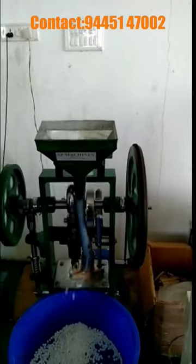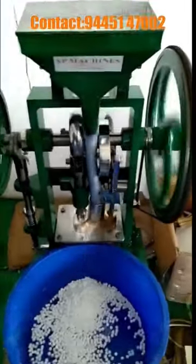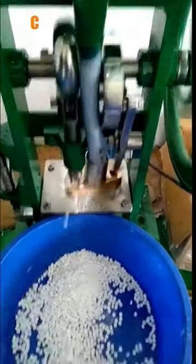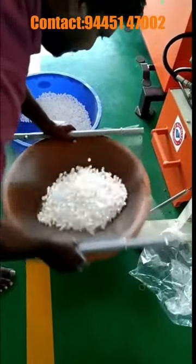Hello friends, now we are talking about the machine. You can produce 20 kg of this machine and 1 kg of 110 kg of this machine. You can produce 80 kg of 4 kg of this machine.